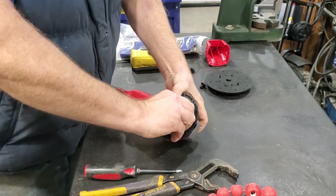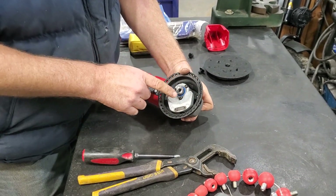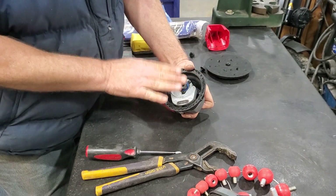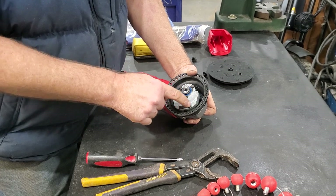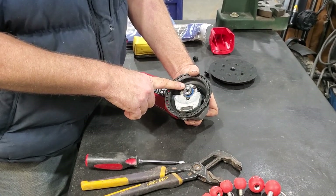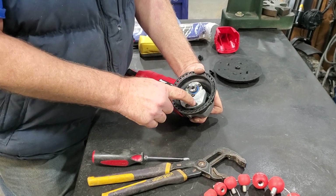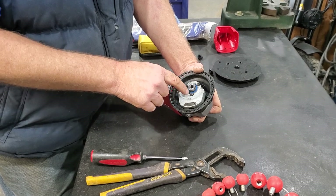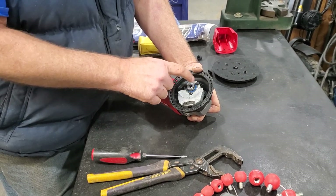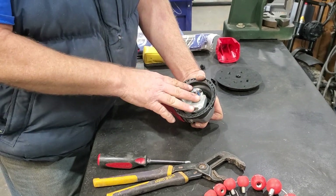You rotate this until you get a spot that's tight. I initially took it down to this level and then unscrewed these five screws to put blue Loctite on them. These do not have any lock washers — these three at least have lock washers, but I'm not sure that they're really reliable. So I blue Loctited them.